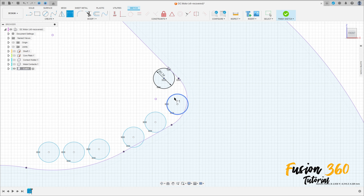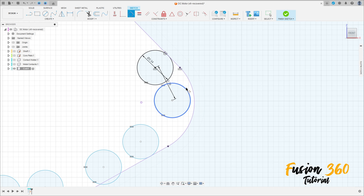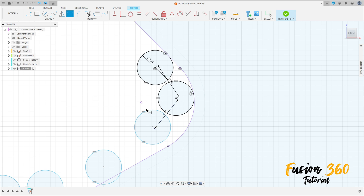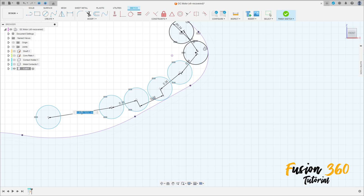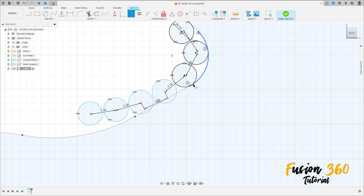Now go to Sketch Dimension. The distance between this circle and this circle is 0.36 millimeters. Go to Constraint, select Tangent — make this circle tangent with this line. Make the same to the other circles. The same distance, 0.36, for all of them, and make them tangent with this line.